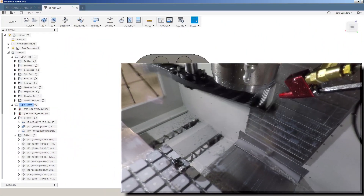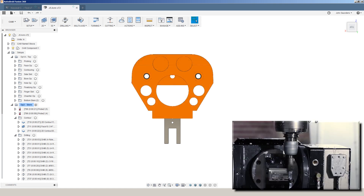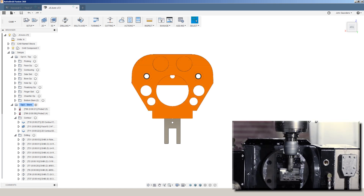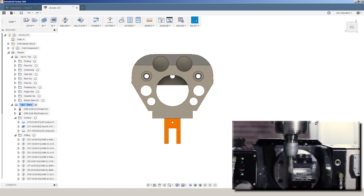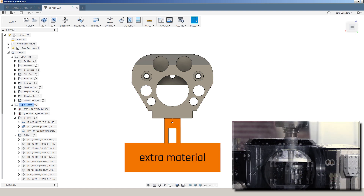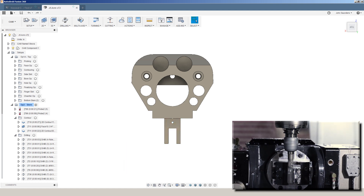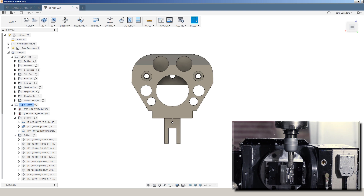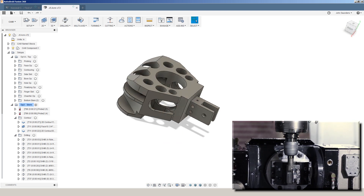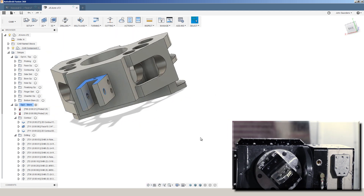This is the final part that we're trying to machine. We've done most of the work on the top portion of the part, but we've left a significant amount of material down here, including some extra material. This is a really common and easy way to machine parts, especially when you're making a low quantity of them. What we're doing now is using this one-inch inserted end mill to rough out most of that material to expose this stem, which we'll finish up when we flip the part over.